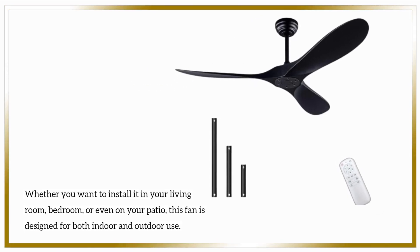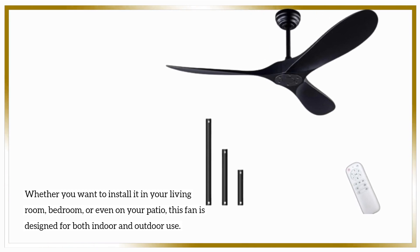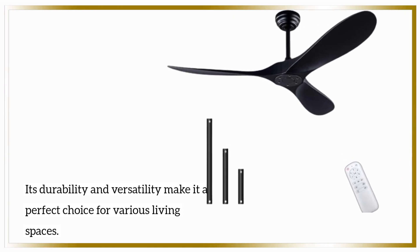Whether you want to install it in your living room, bedroom, or even on your patio, this fan is designed for both indoor and outdoor use. Its durability and versatility make it a perfect choice for various living spaces.